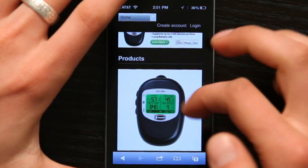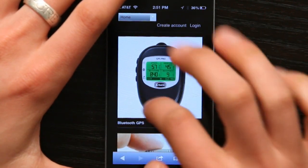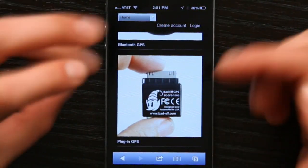They've got two different types of products: one that works with Bluetooth and another that's plug-in. This is a 30-pin connector — it would work with iPhone 4S and older. The Bluetooth GPS would be a really good pick for somebody with an iPhone 5 or somebody who wanted extremely precise GPS.